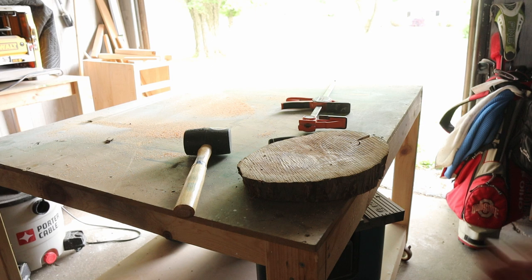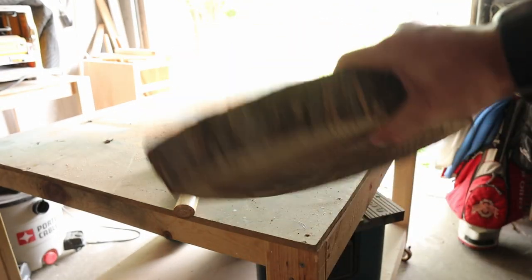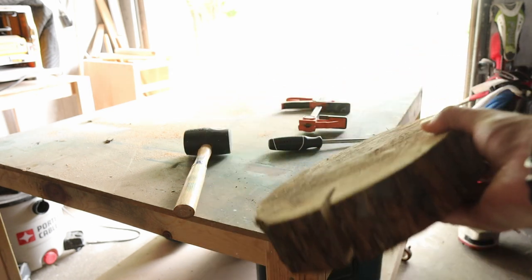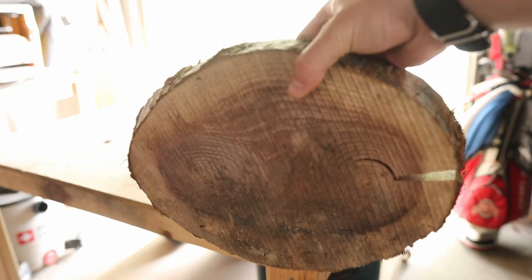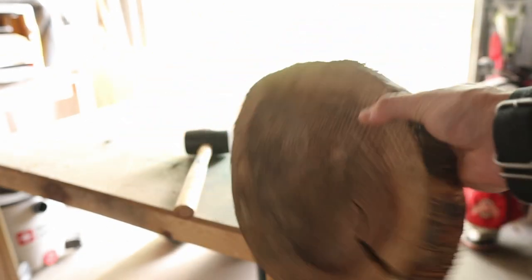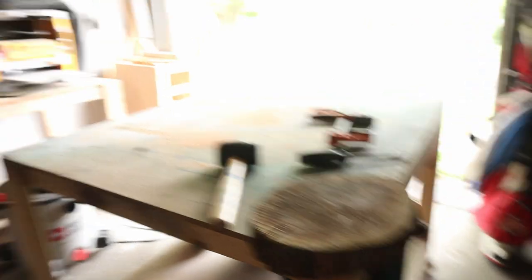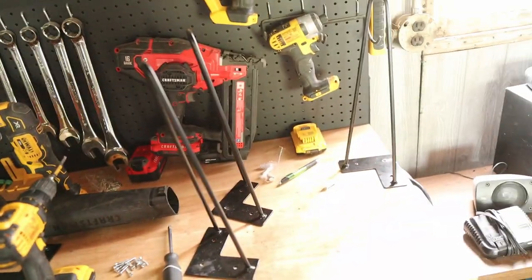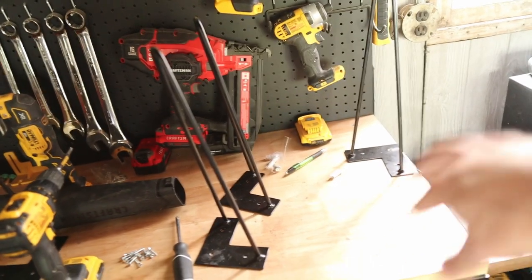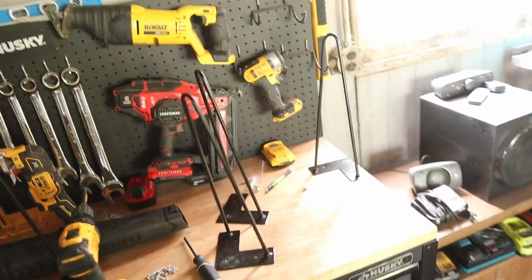For this project we have a walnut round which I picked up from someone on Facebook Marketplace. It's going to be very simple — you could also get a round from Lowe's or Home Depot, they sell pre-made rounds that you just have to sand a little bit and stain. I'm going to work on cleaning up these edges. At Lowe's they had these hairpin legs — we got four of them, though I don't think four will fit, so I'm going to makeshift three of them.